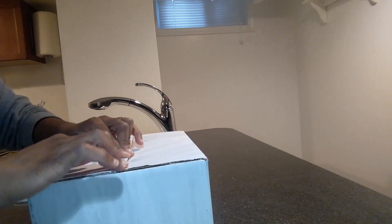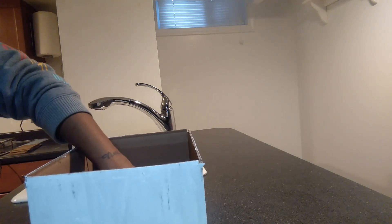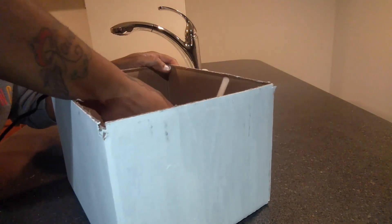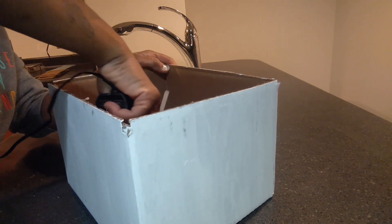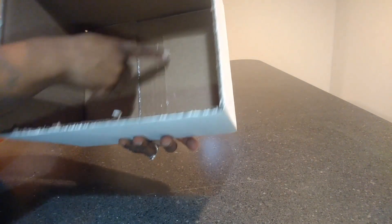Push it down and flip it over, pushing it together so it will stick. Then after you do that, you can flip it over and add some glue on the inside as well — just going up and down.